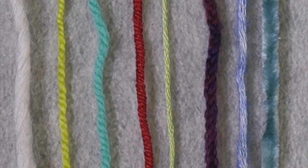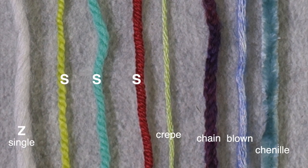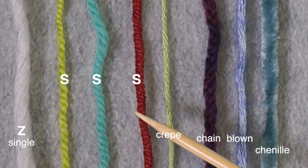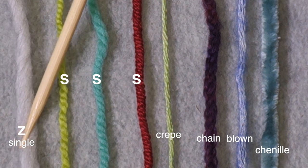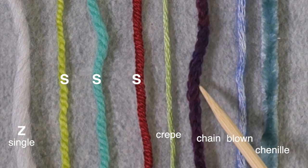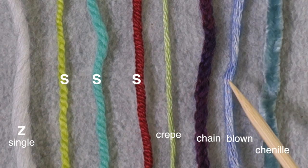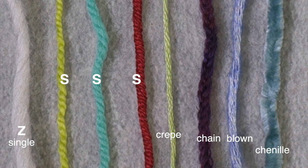Here is a selection of yarns constructed in different ways. You can tell which ones are the S-ply yarns because they have that S direction of twist. This one is almost horizontal but it is still an S. This is a single with a Z-twist, so that's not a problem. This is a crepe yarn, spun differently. This is a chainette yarn — more like an I-cord. This is a blow yarn, like a tube with fibers blown in. And this is a chenille. None of these are a problem, but these S-ply yarns will lose twist with the long tail cast on.